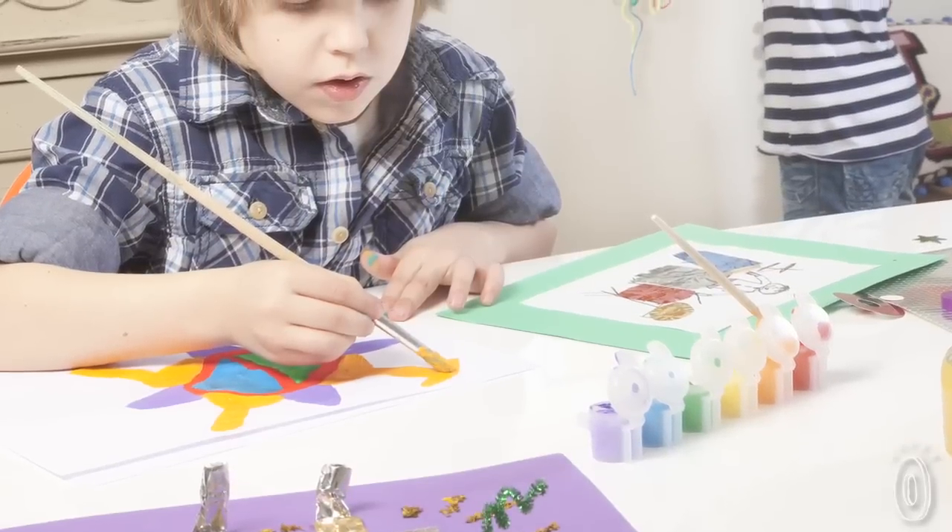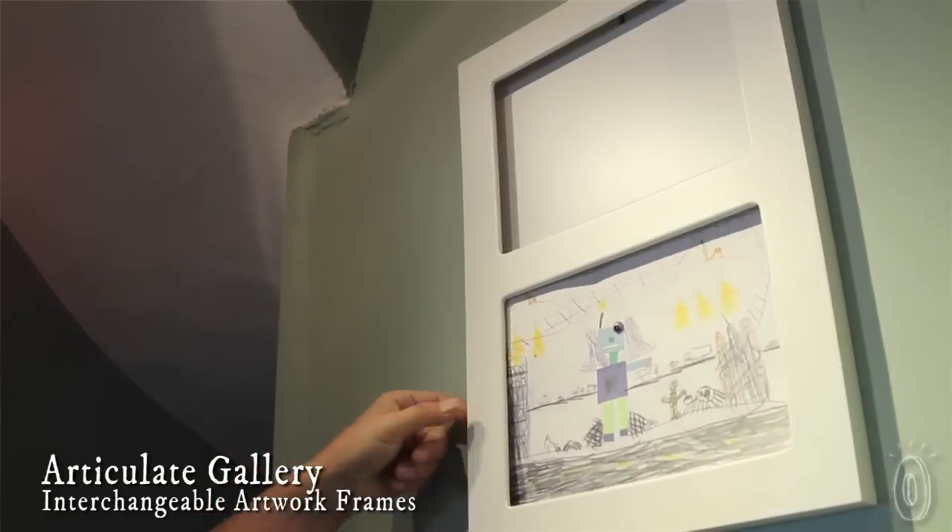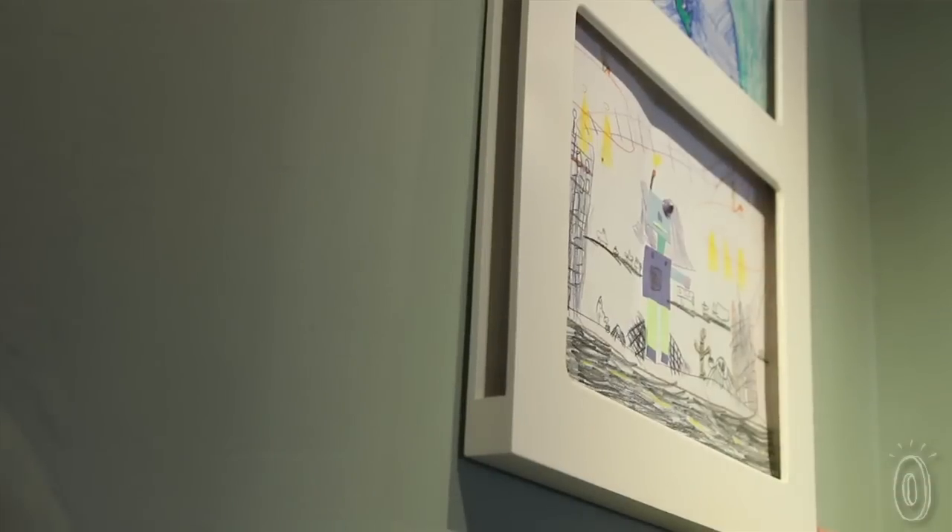As a parent, there's a constant influx of creative projects from our kids. Children take pride in the work they do, and we love to show it off, but it can quickly lead to clutter. The frames from Articulate Gallery solve this problem. You can easily slide artwork in and out, while the frames themselves stay on the wall.